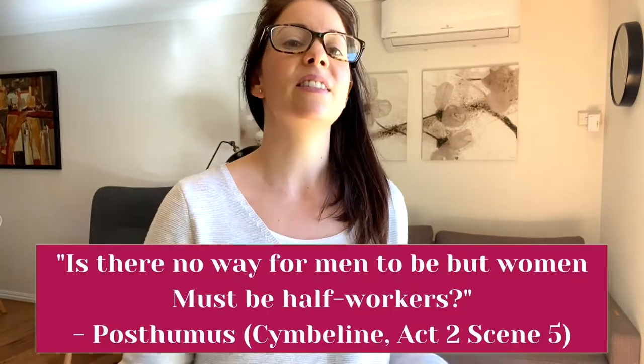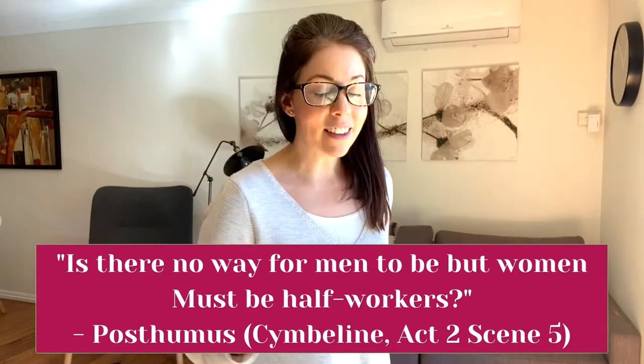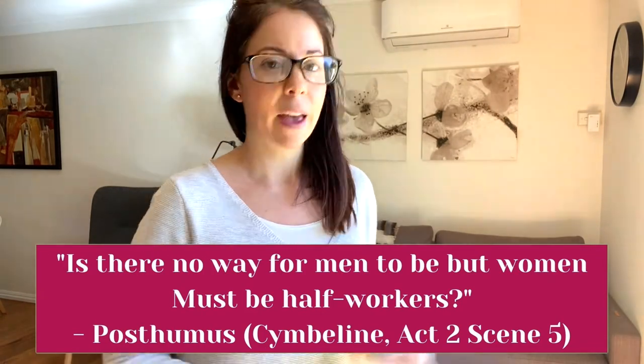Now because my play of the month is Cymbeline, I'm going to be working on Posthumus's 'Is there no way for men to be but women must be half-workers.' This is a hard monologue and I don't actually know it, so I've got my script here. If you know your monologue that's great, but you are going to need to know where the ends of lines are, so if you've just learnt the whole thing without understanding where the line endings are, just make sure you've got a script with you.